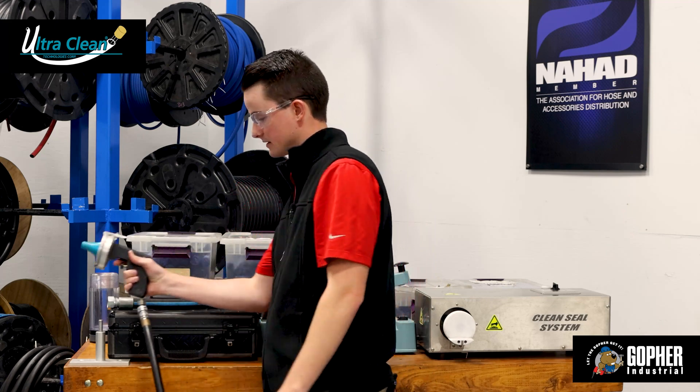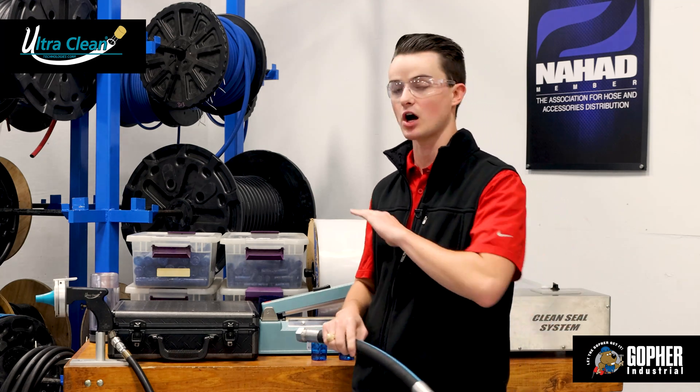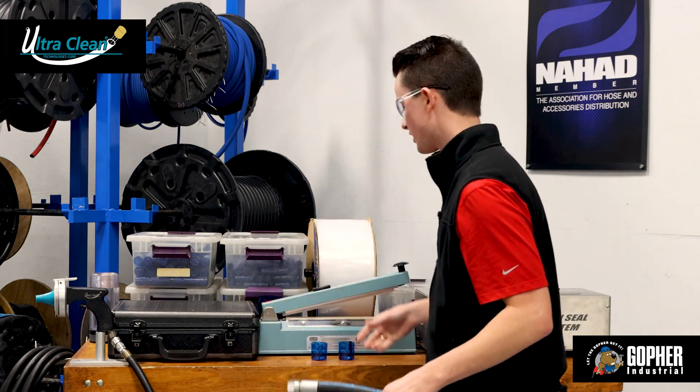The good part about that is that as the projectile travels through the inside of the hydraulic hose, it takes all of the dirt and debris with it. Now you may be asking yourself: what prevents any of that dirt or debris from getting back inside the hose after that's completed?